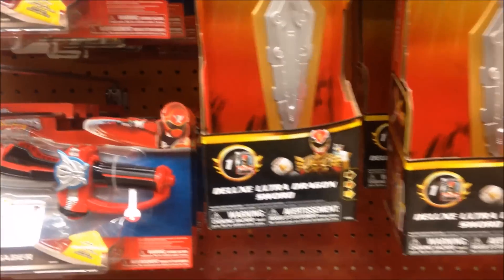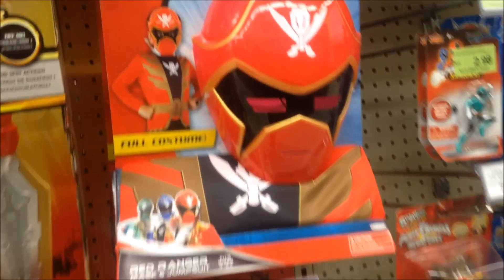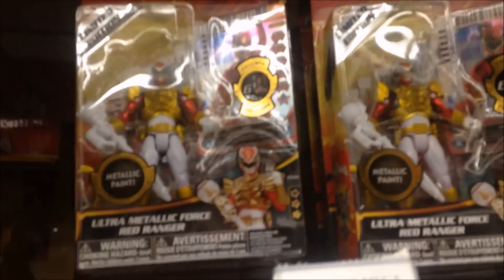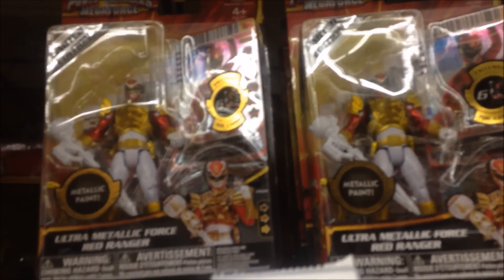The Deluxe Ultra Dragon Sword. This is new. It's Super Megaforce. This is a mask I've never seen before. Interesting. We have two of these — the Ultra Megaforce Red Ranger 4-inch figure, from Megaforce, not Super Megaforce. And they're all ready.